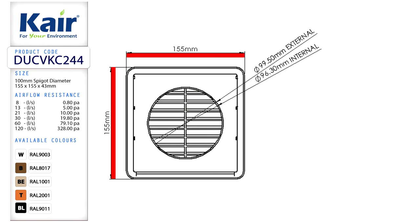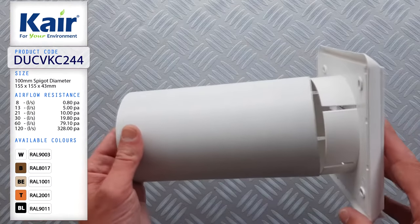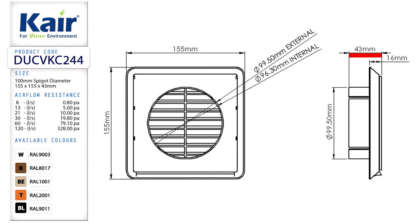It is a standard 155 by 155mm square grill. It has a 99.5mm male spigot that push fits into a 100mm ventilation pipe. Once the grill is fixed in place, the vent grill is 16mm from the wall fascia.